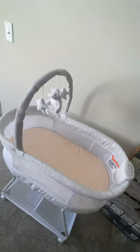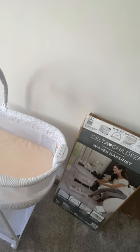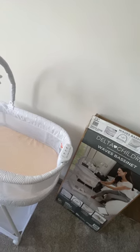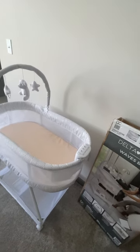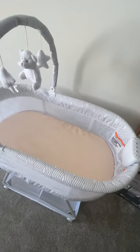Hey everyone, I wanted to do a quick review on this Delta Children Waves bassinet that I purchased. I ordered mine on Amazon. It was very affordable and it came really quick. It was very easy to put together — it took maybe 35 to 40 minutes. I also ordered the bassinet sheet separately.